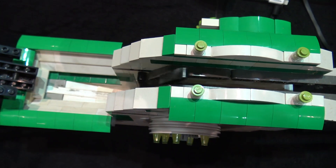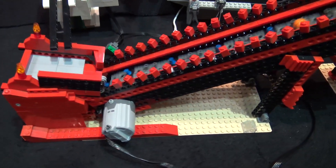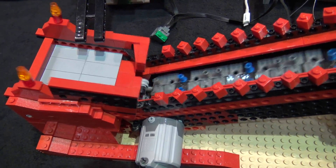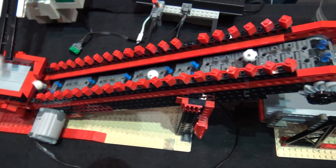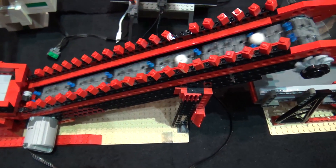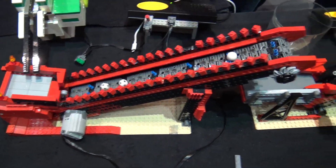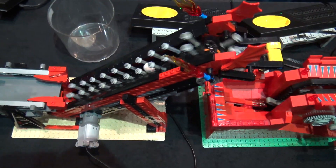The next conveyor is interesting because he's using the bumpiness of the conveyor to act as an agitator too. When it was quieter in here I heard it and was like, what the heck is that? Because of the spacing of the pins it's kind of an irregular beat, but there's a good function to it. From there we go into another conveyor and this one's whipping right along.